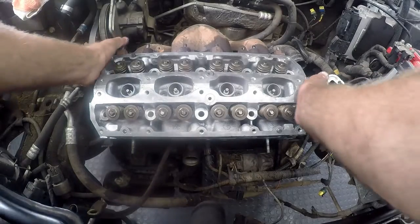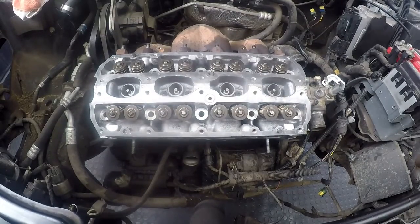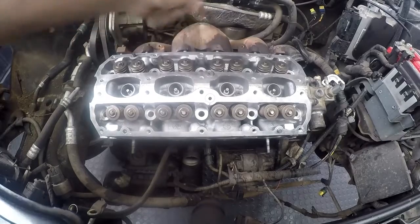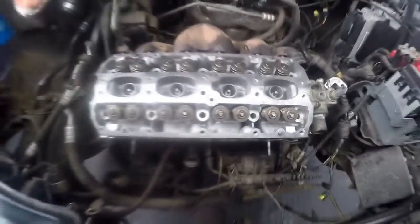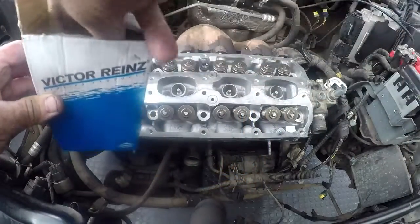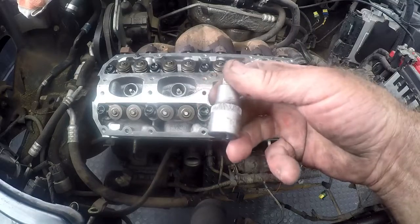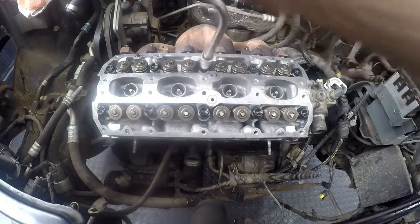Once the cylinder head is basically onto the dowels, that is basically where you want it. I have bought new bolts — I'm not using the old bolts. We can push the manifold back to put the manifold gasket on. I'm using a Torx T55, half-inch drive, in my speed wrench just to speed things up a little bit.